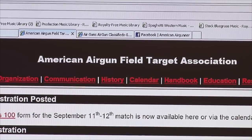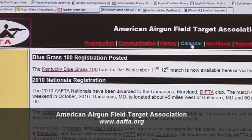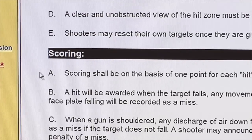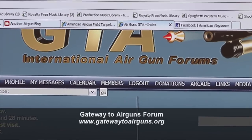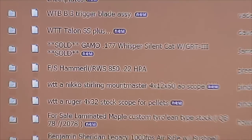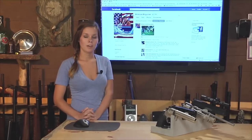If field target competition is something you're into, the American Airgun Field Target Association — AAFTA — has lots of information and resources, including upcoming events, competition rules and regulations, and everything you need to get started with field target. Online forums are a great place to make new friends and discuss air guns; one of our favorites is at gatewaytoairguns.org, where you'll find air gunners discussing everything from PCPs and springers to hunting and air gun repair, and they even have a classified section for buying and selling used air guns. For a list of all the air gunning websites shown today and more, be sure to check out our American Air Gunner Facebook page.